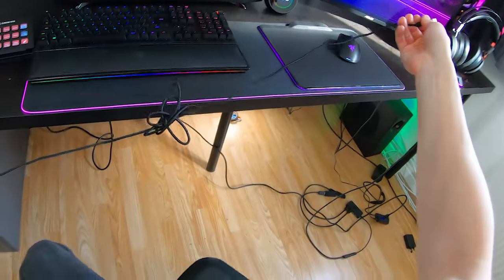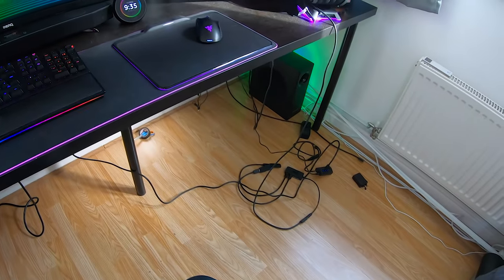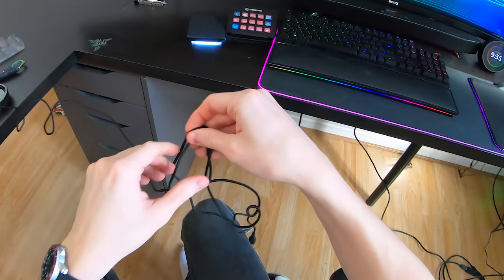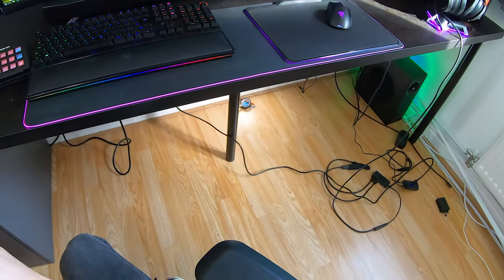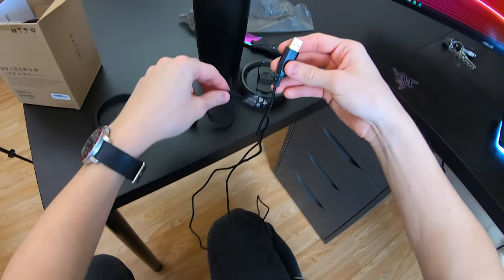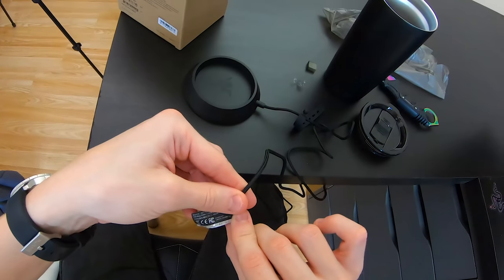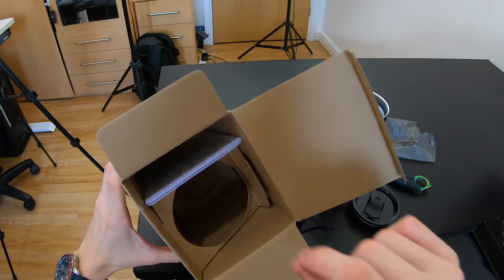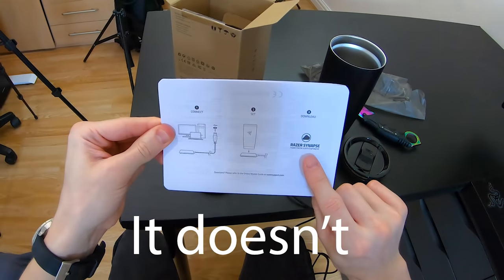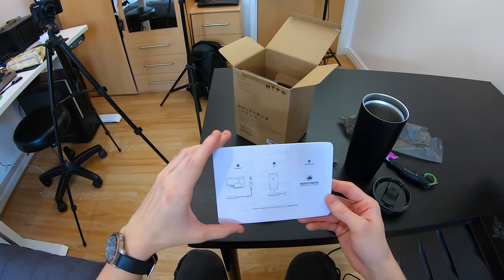I'm very sorry about the cable management in my setup right now — I'm currently rebuilding this entire setup, so bear with me on that. It looks horrible, I'm well aware. This will be fixed in a few hours once I record part two of rebuilding the gaming setup. Anyway, this cable is just over two meters long. Apart from that, we've got some stuff here. LED mug holder. Anything else in the box that is of interest? Razer Synapse — I hope this supports Synapse 3. If it doesn't, that's going to be a little bit annoying, but hopefully it supports Synapse 3.